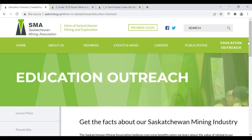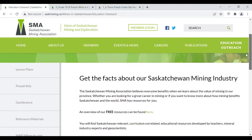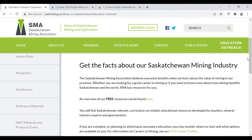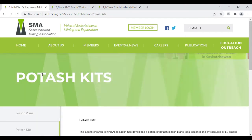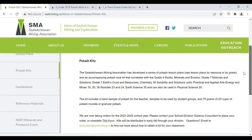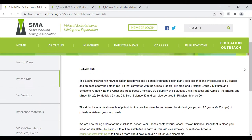In the previous video in this series, we explored some of the introductory lessons that accompany the potash kit: Potash, What Is It; Is There Potash Under My Feet; and the Healing Waters of Manitou activity. These curriculum-correlated lesson plans can be downloaded from the SMA website and are also included in the potash kit that is provided free to educators. Curriculum correlations for all these lessons can be found on the SMA website.